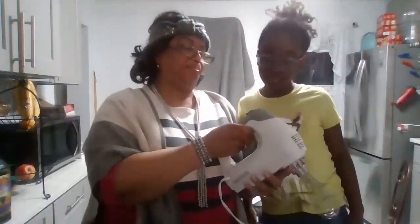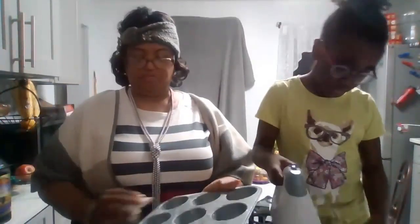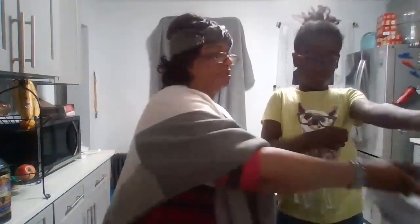Instead of putting it on medium, let's start at low speed. Go ahead. Okay, so we take this apart. Now we're going to take it by little scoops.